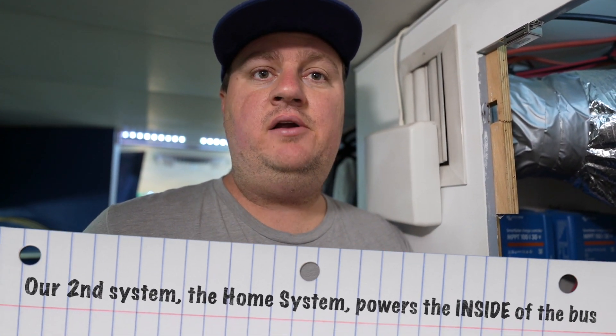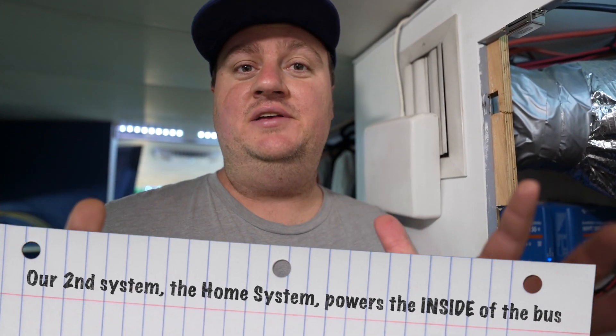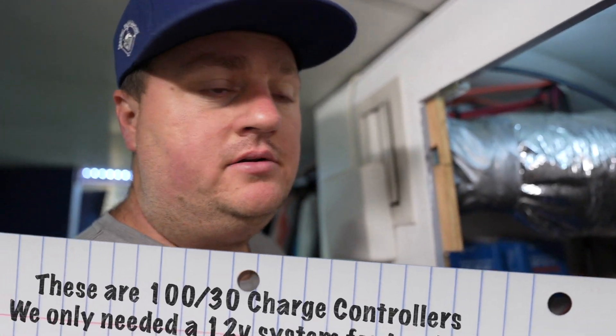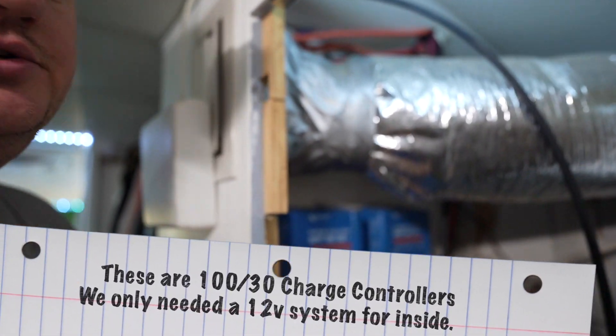Now we're going to talk about our second system. This system primarily runs the rest of the bus — it's in charge of running pretty much everything inside, from 12-volt to 110 power, which includes our TVs, our refrigerator, and all of that. It was very important to us to be able to run this stuff anytime we needed, especially the vital stuff like the refrigerator, pumps, and lights. Coming from our roof panels, we jump right into our charge controllers.